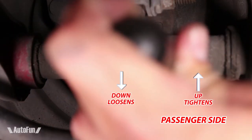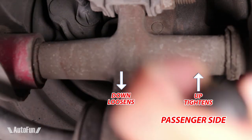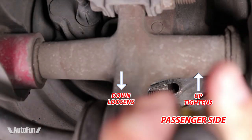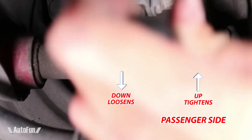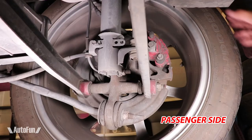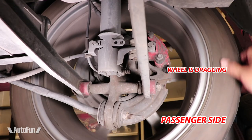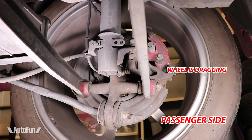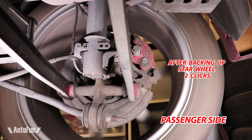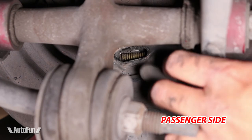Moving on to the passenger side, the process is repeated. However, the wheel is turned in the opposite direction to tighten. Turning the star wheel up tightens the e-brake, and turning the wheel down loosens the e-brake. After adjusting the side and confirming that there is no drag on the wheel, the dust cap can be replaced.